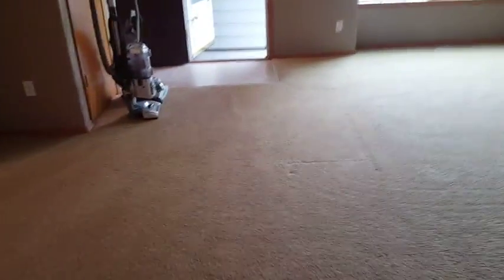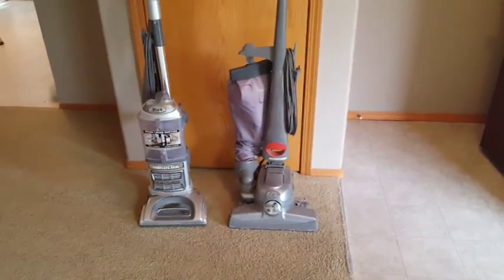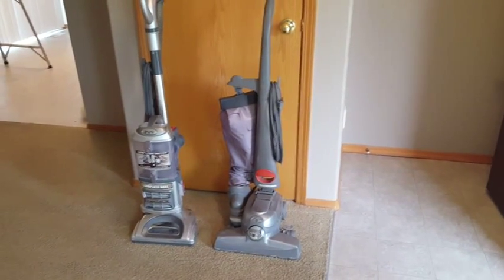Taking a look around, these carpets in this area and in the bedrooms and hallway were pre-vacuumed with the Shark vacuum cleaner. But to ensure a thorough job, I do walk through and pre-vacuum with my Kirby vacuum cleaner here. And the vacuum cleaner bag, without opening it up and making a mess, is 20 to 25% full just from re-vacuuming the area that was already vacuumed.